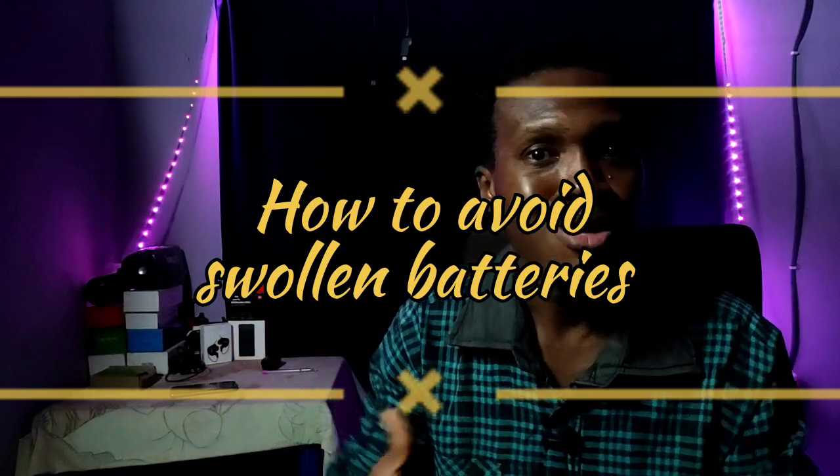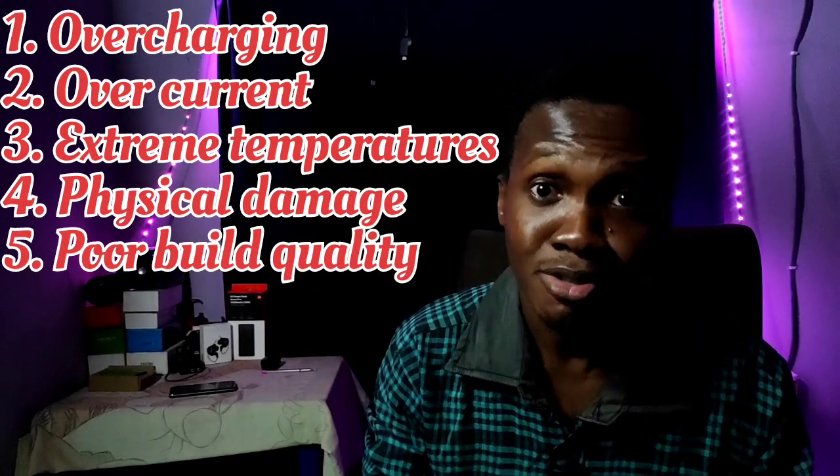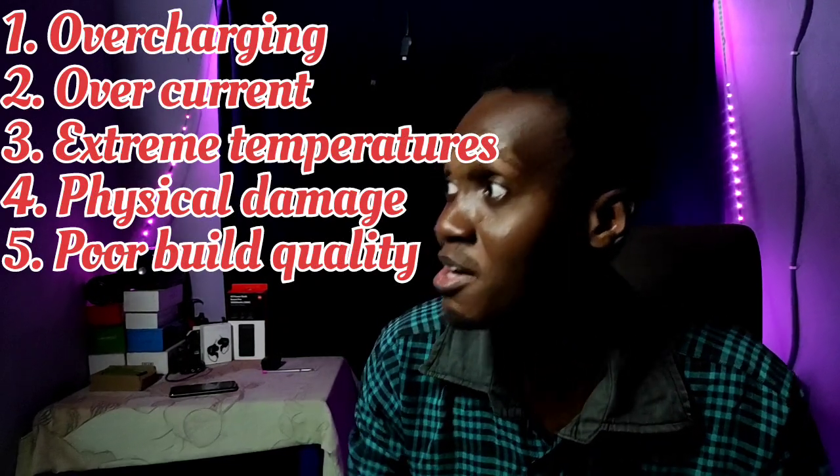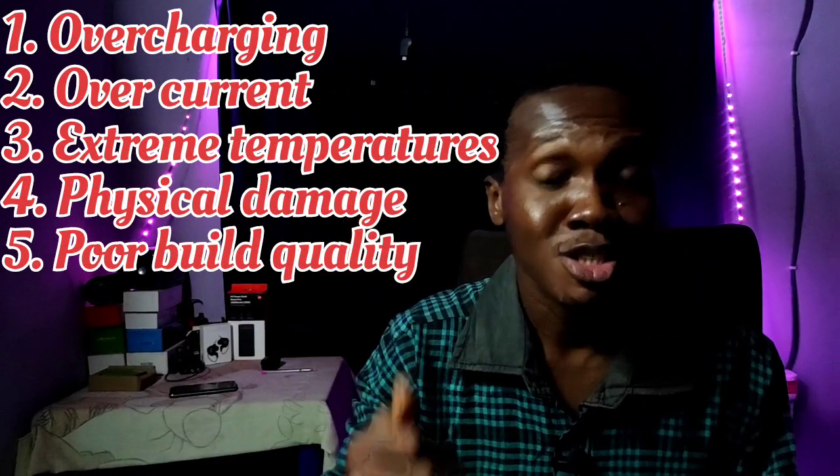Many people make their batteries live shorter than they should because of the following things. There are five: the first one is overcharging, the second is overcurrent, the third is extreme temperatures, the fourth is physical damage, and the fifth is poor build quality.